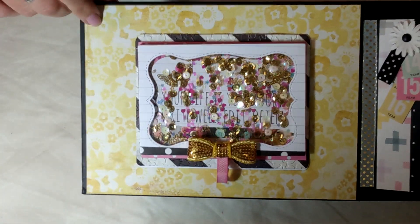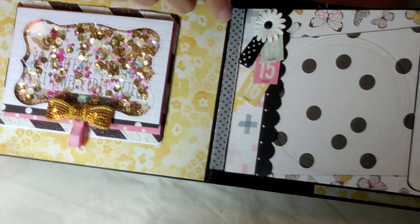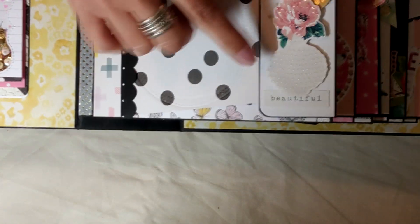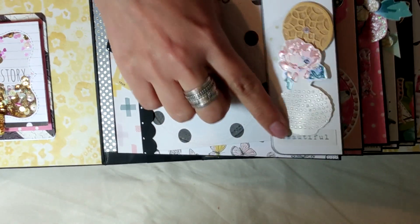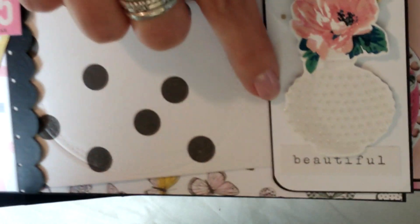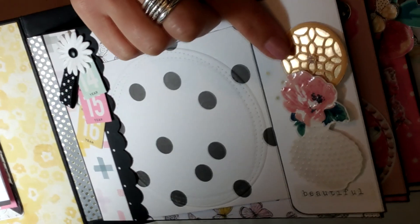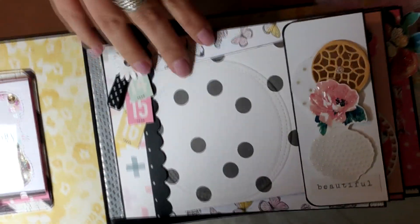The background there is a beautiful floral yellow, and there is washi on some of the pages just to add a little shine. This front page has a piece of ephemera that I glossied up and it looks like milk glass - I absolutely love that. It says 'beautiful,' it's got a rose, and a die that I added a gem to, cut out in gold and backed with a piece of vellum.